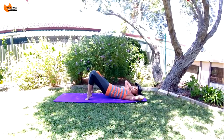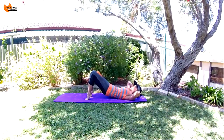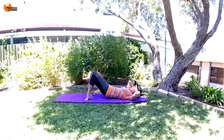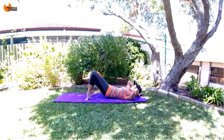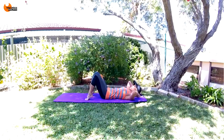Stay up high and a few of those little pulses — breathe, sharp breaths. Tuck, tuck, tuck — keep pushing in, keep everything pulled in tight. Eight, seven, six, five, four, three, two, one. Awesome job, come down.